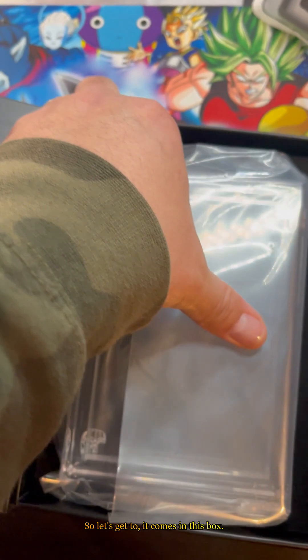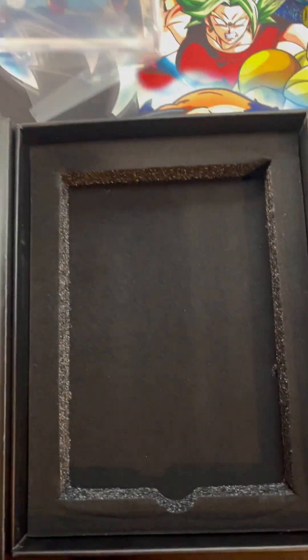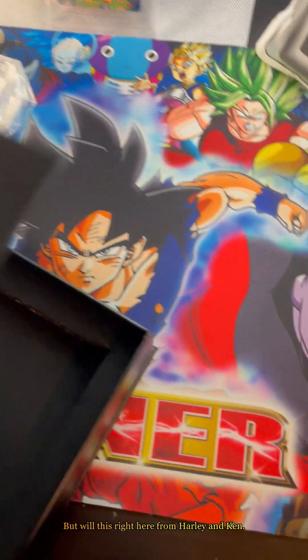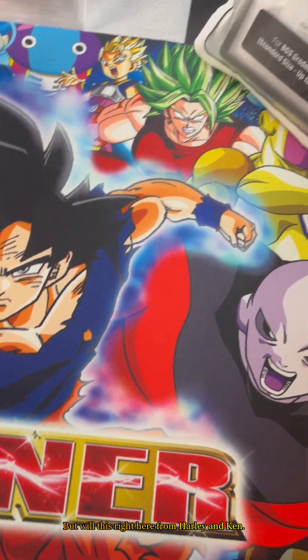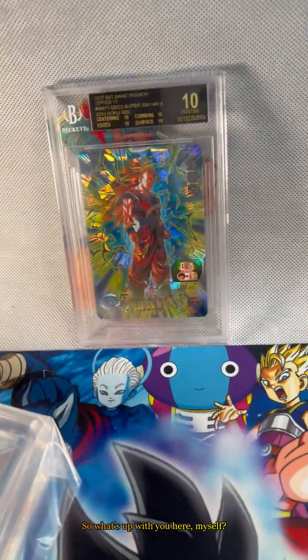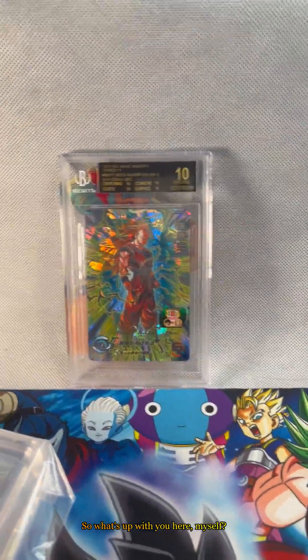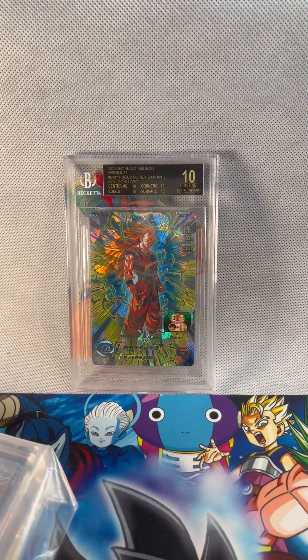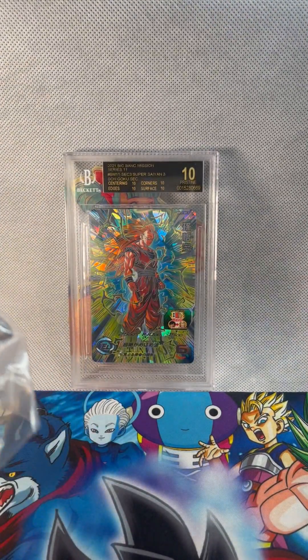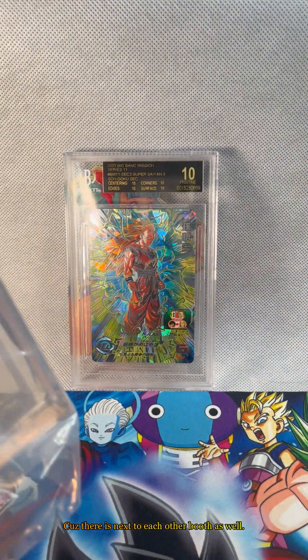So let's get to it. Comes in this box. I got this nice map from Javi and Ken. There's this big block and I guess they teamed up — graded guard and phantom display — because they're next to each other's booths as well.